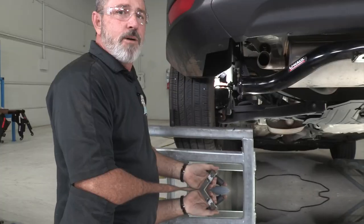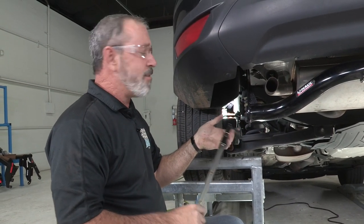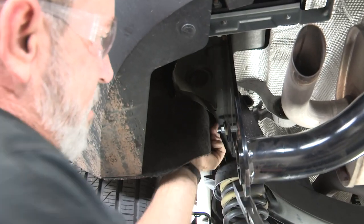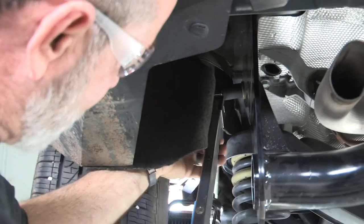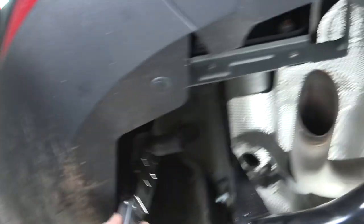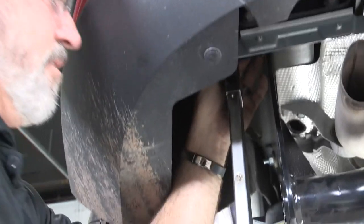Now we're ready to torque them down. I've got our torque wrench here set at 50 foot-pounds. I'm going to be using a short 11/16 socket for the driver's side. The most forward bolt is pretty close to the fender wall here, but it moves out of the way pretty easily — so we'll just bend it out of the way. Get our socket over the nut and torque it down until we hear it click, which lets us know we're at our proper torque. Now we'll go ahead and get the most rear bolt. Just like that.